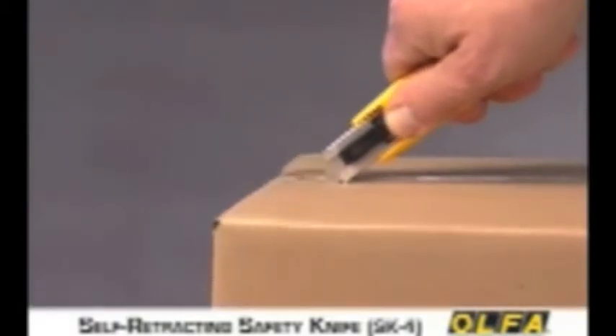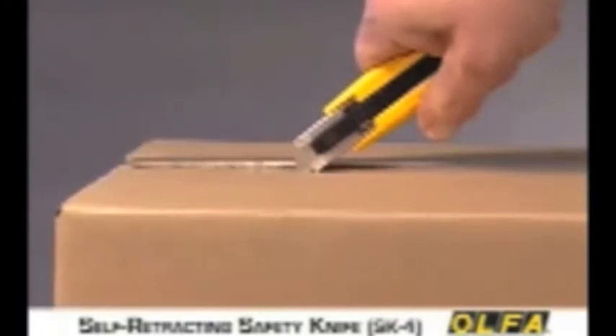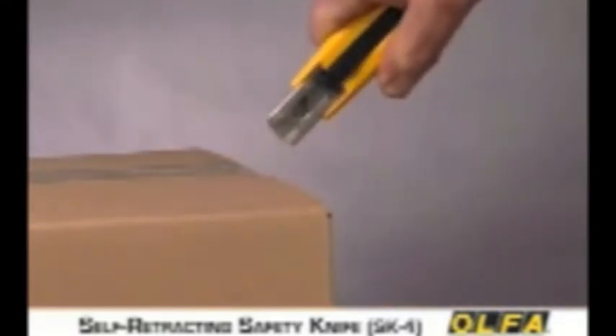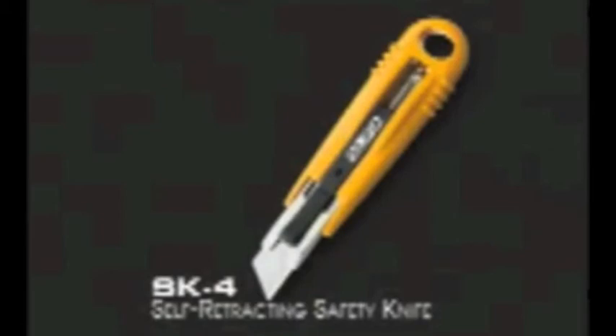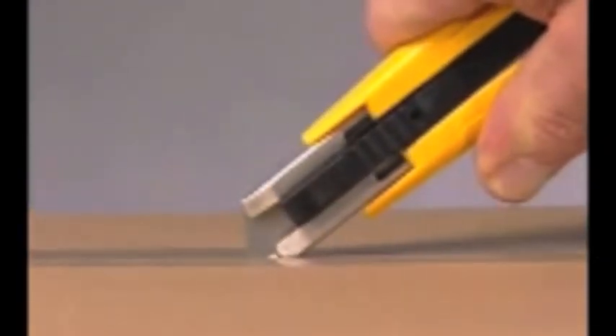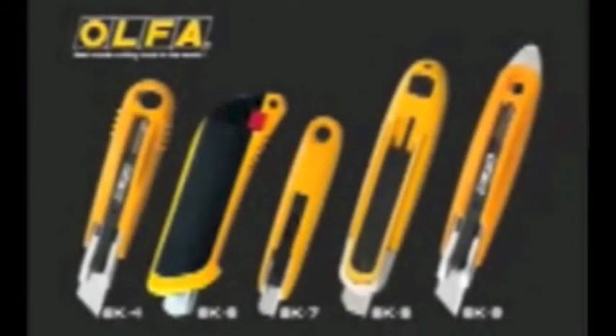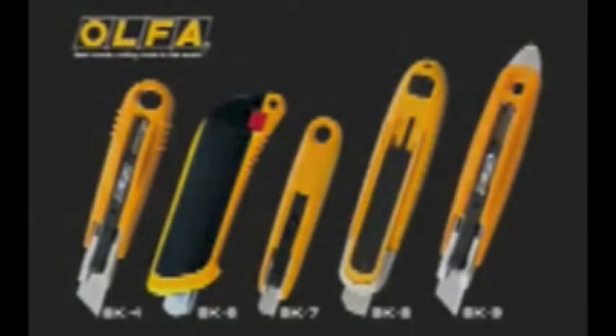The SK-4 is a versatile, high-quality safety cutter that's the perfect tool for shipping and receiving departments, mail rooms and a variety of other applications. The Olfa SK-4 offers users the best performance, the most advanced safety features and the highest quality construction available. Investing in high-quality safety cutters will help prevent injuries, protect your merchandise and improve your bottom line.